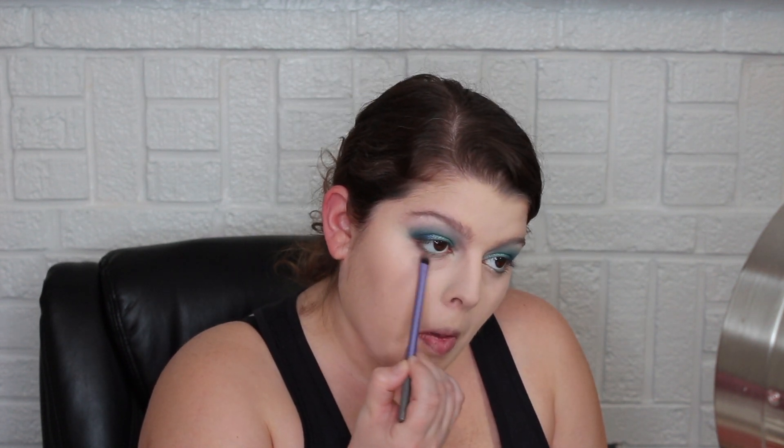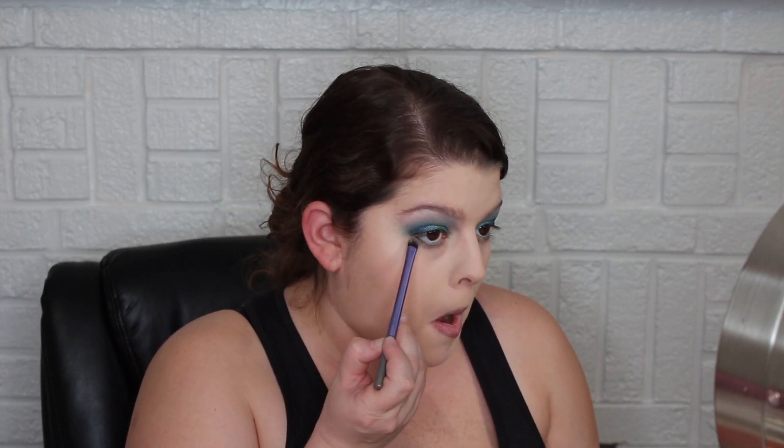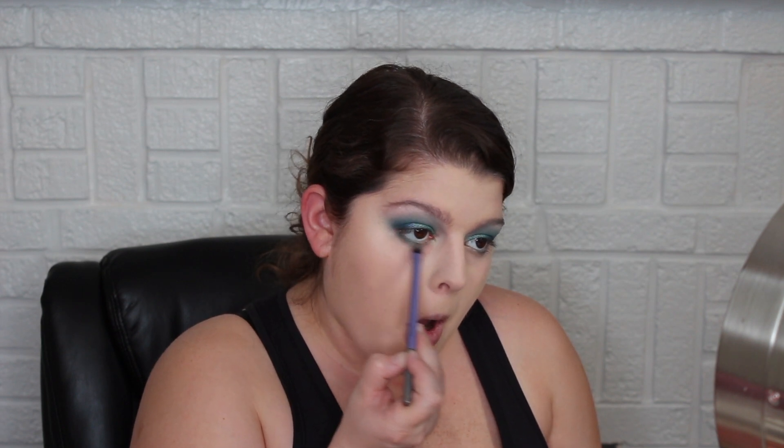Now I'm going to finish the eyeshadow, meaning I'll add something to the lower lash line. First I'll go in with Shady Behavior, that first crease color we used, and put that right on the bottom. Then I'm going to go into Ocean Drive, that matte teal shade, and go with that color right over top the neutral.